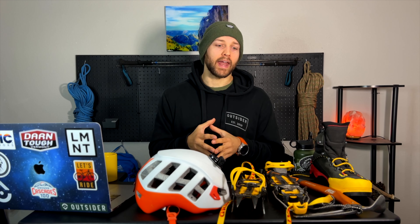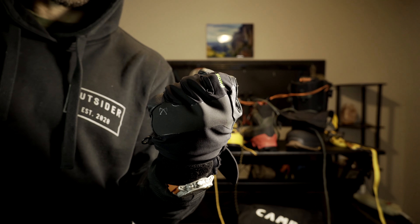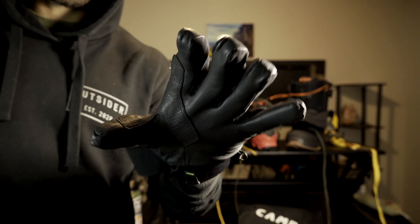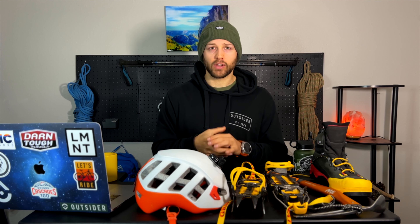One extra piece of gear is that you want a pair of gloves that are dexterous enough to actually use with them on. A pair I recently picked up are the Black Diamond Terminators, and they've been really good. A lot of times I'll run those as long as it's above 20 degrees Fahrenheit. You want gloves that are waterproof — which is huge — but also allow you to really move your hands and finesse gear with.